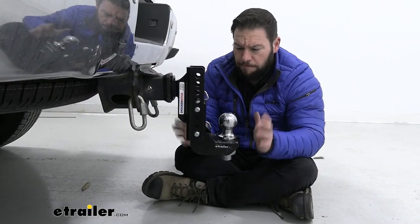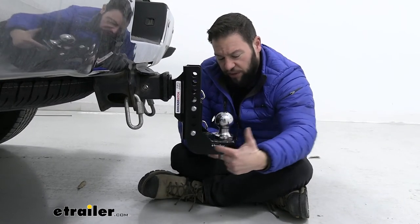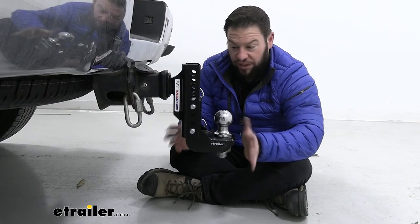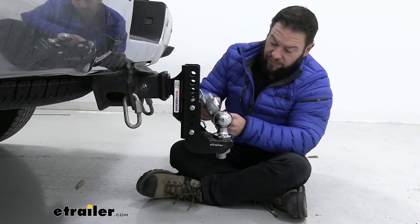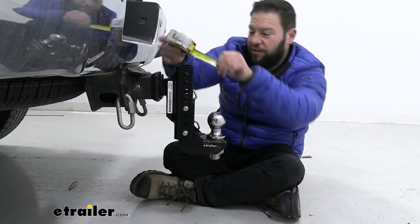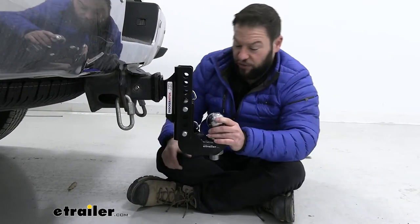Looking at our drop ball here — the whole point of getting this is just to get a little bit more out of your shank in the drop position. You can see already how much more it comes down. You're going to get two more inches than if you had the combo ball, which would stop short at about five and a half inches of drop. This one you're going to get a full seven and a half inches. From the base of the ball to the top of the shank — that's what we're measuring, that's where we get that seven and a half inch drop from, and that's going to help you out with that trailer.